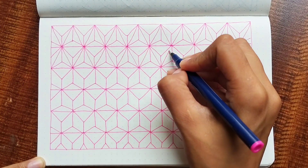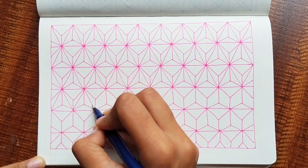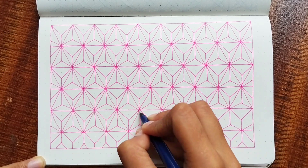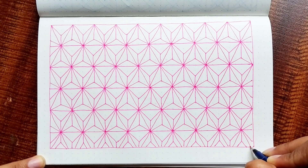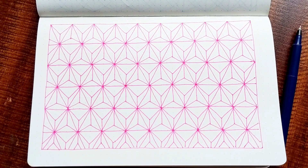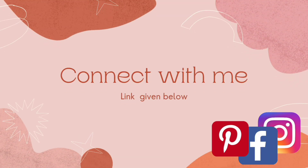By doing this, you will notice a flower-like structure is getting created. You will repeat this for the rest of the sheet. And with this, our pattern is complete. Make sure to practice the previous patterns as well and subscribe to stay tuned for regular tutorials. Like, share and subscribe. You can also connect with me on various social media platforms — link is given in the description box below. Thank you.